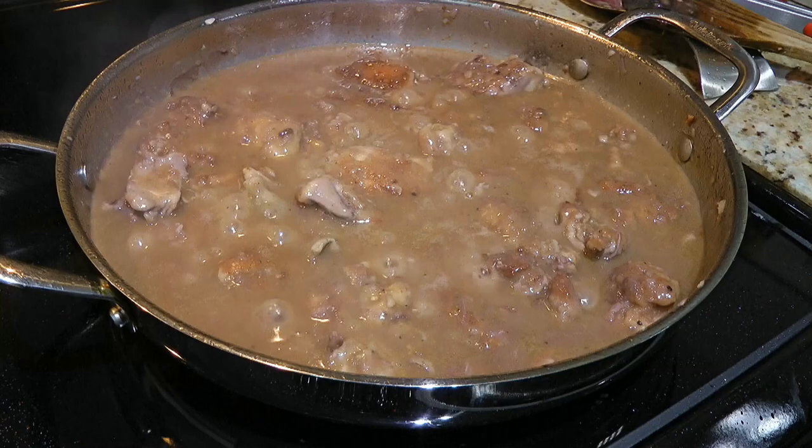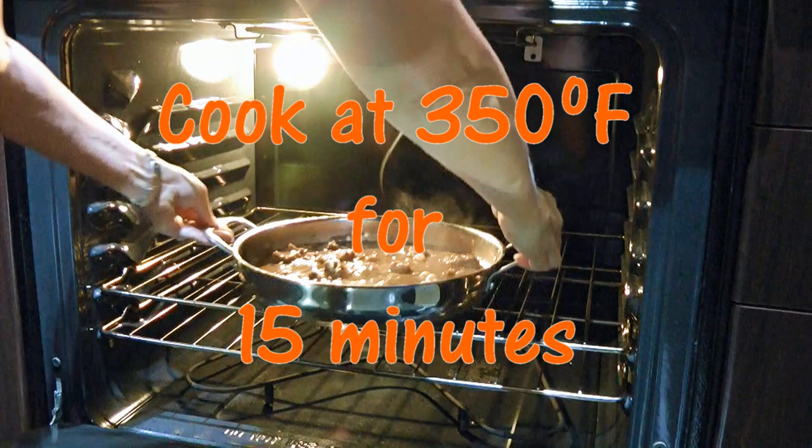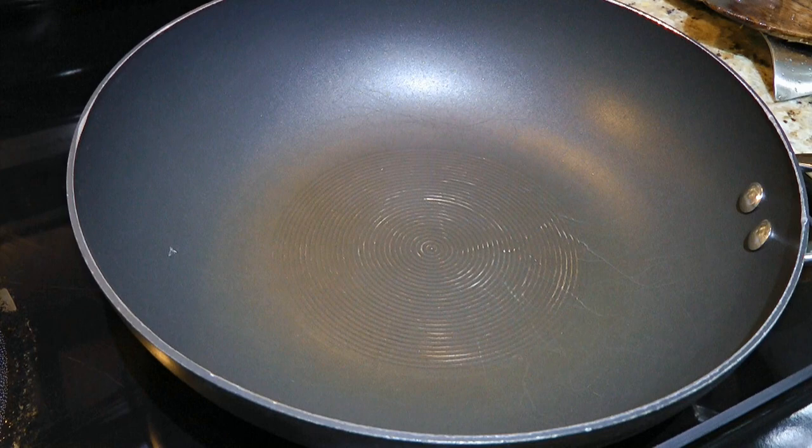When time is up, we'll transfer it to a 350°F preheated oven and cook for 15 minutes. Meanwhile, we'll do the next step.